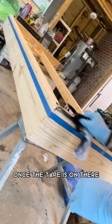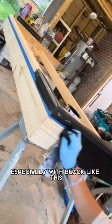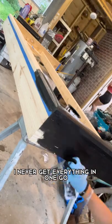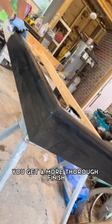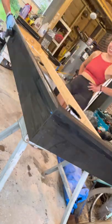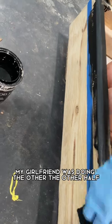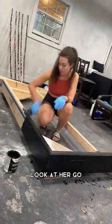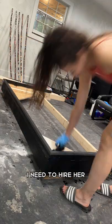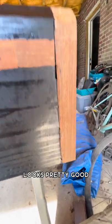Once the tape is on I'll go ahead and stain it — I'll do two coats. Especially with black like this I never get full coverage in one go, so two coats gives a more thorough finish. While I was staining one half my girlfriend was doing the other. Look at her go — she's so fast. And that's what you get. Looks pretty good.